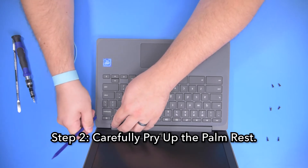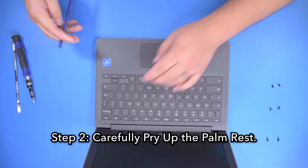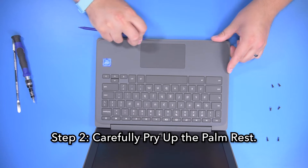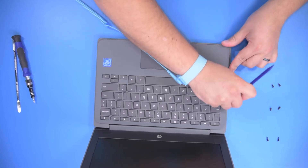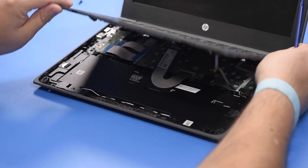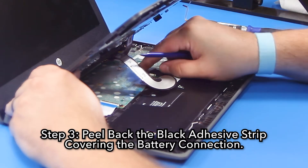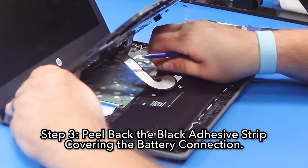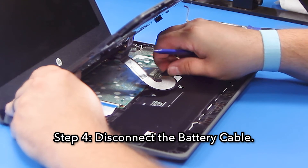Power off the unit if it happens to power on. Step three, peel back the black adhesive strip covering the battery connection. Step four, disconnect the battery cable.